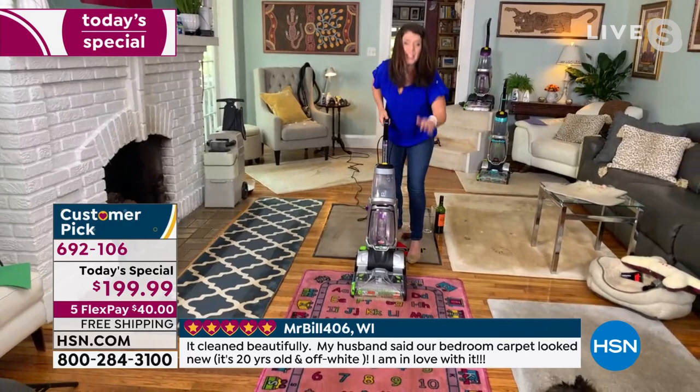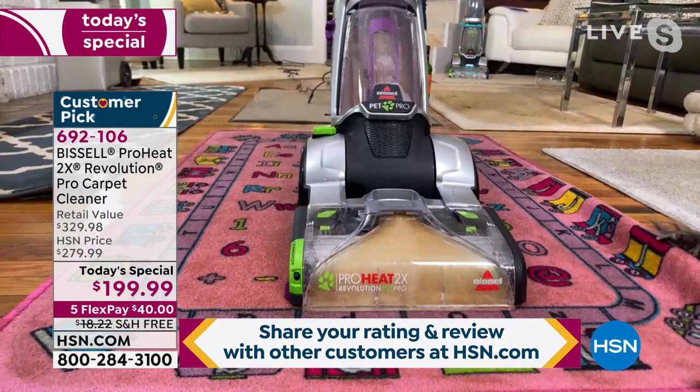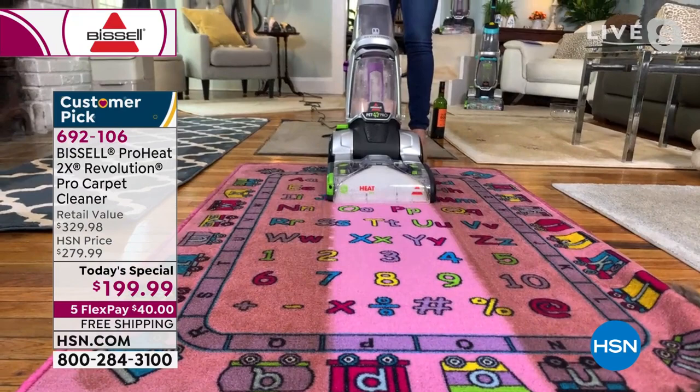If you have kids, grandkids, or pets, stuff comes in off the shoes and the paws. I love my dogs and cats, but they're a mess — the kids with their cleats and school shoes. When you clean your carpet with this formula, the pinks, blues, yellows, and oranges — the colors come back in your carpet.